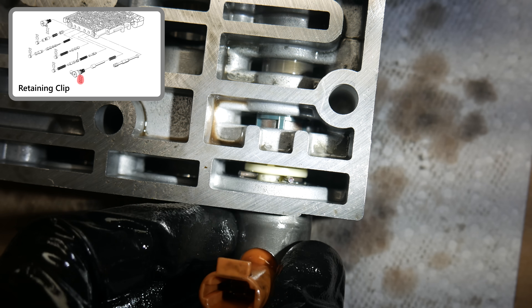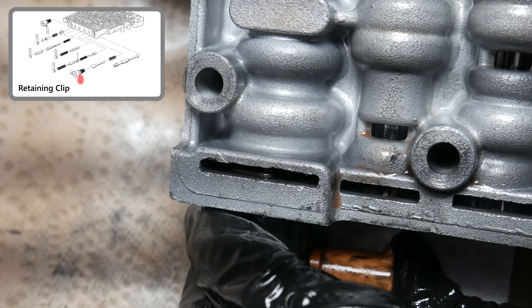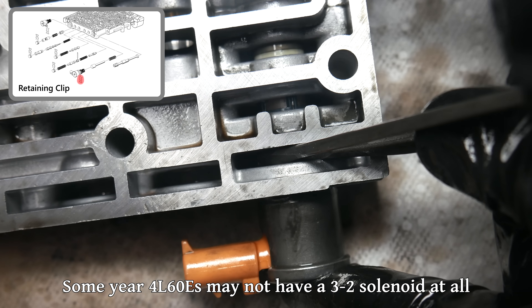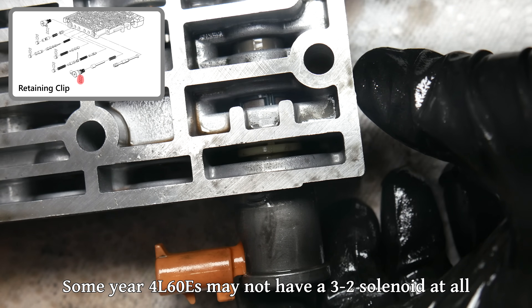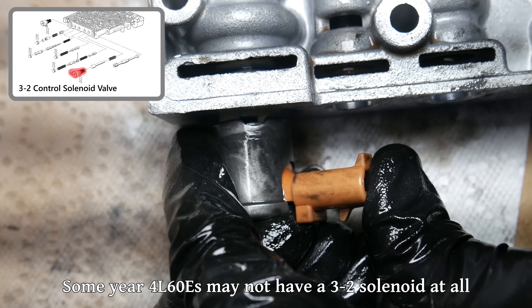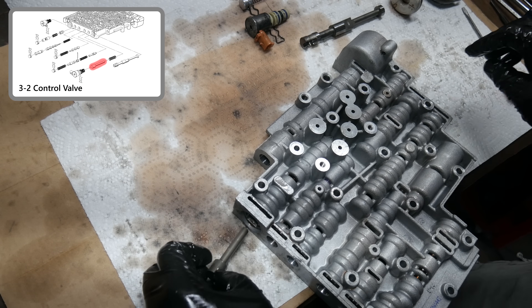Next up is the 3-2 control solenoid. Like the other solenoids, this is held in by a retaining clip on the oil pan side. An alternative way to push these clips out is by pushing on each leg of the clip with a screwdriver and pushing it straight through the valve body. Then the solenoid can be removed, as well as the 3-2 control valve and spring.